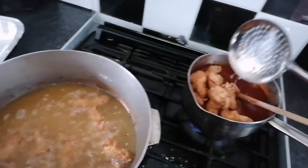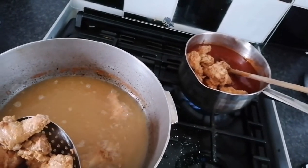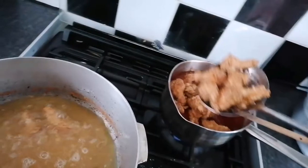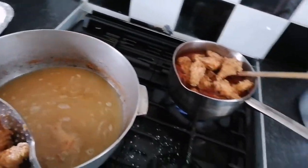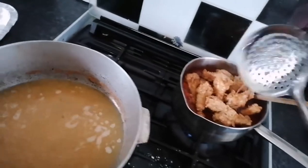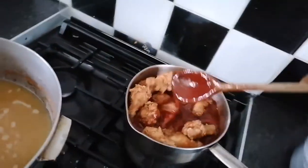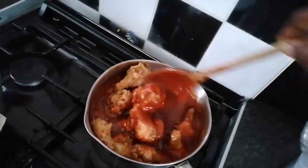Here's your sweet chili sauce. You guys can put a message down below and ask or request if you want me to show you how to make the sauce.